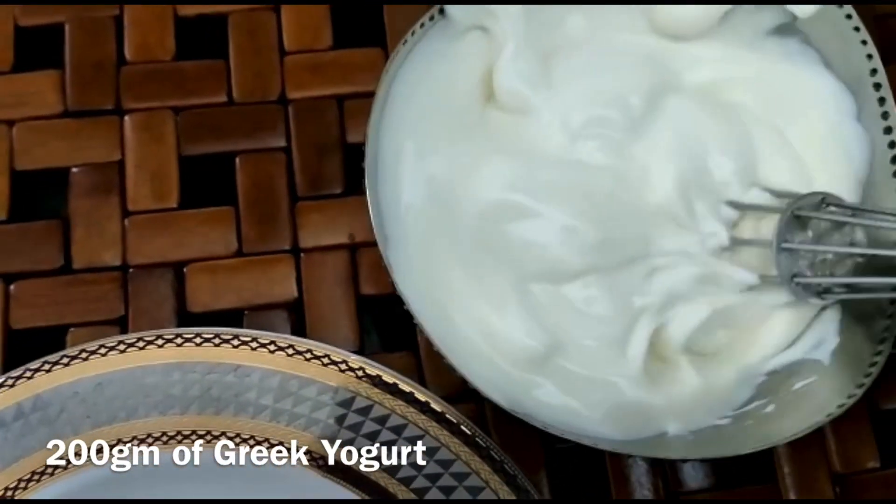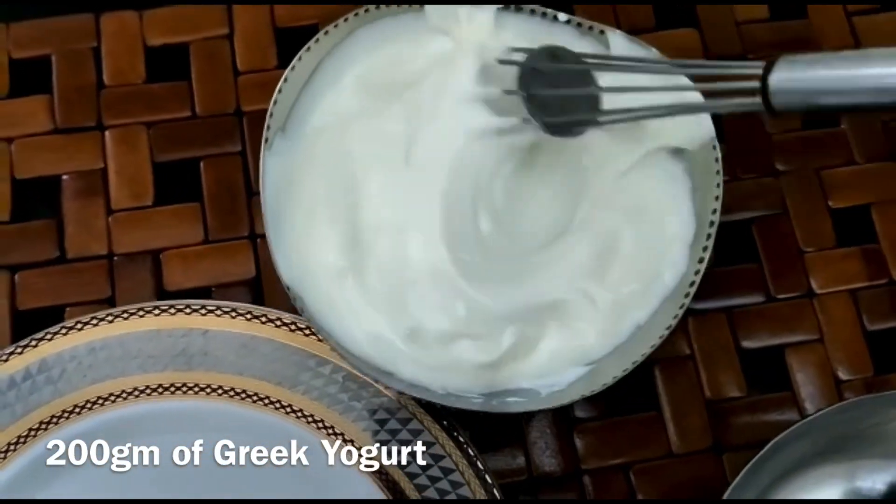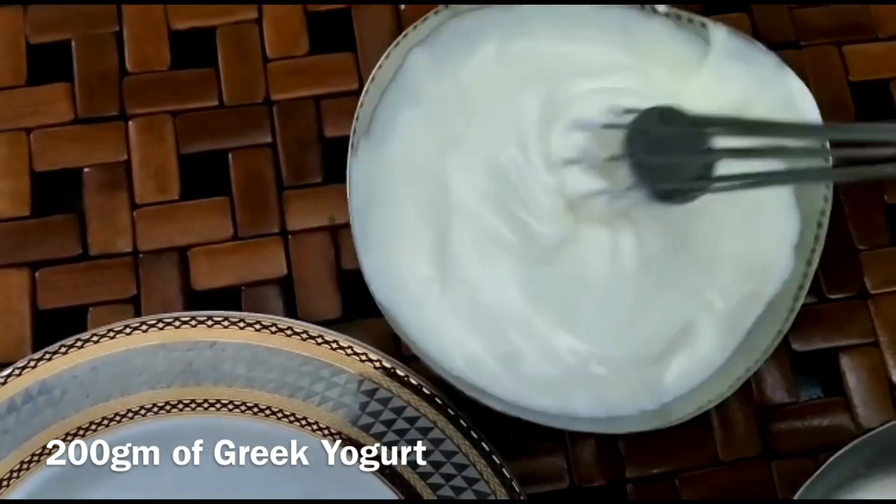We are using Greek yogurt for this recipe as it gives a creamy texture to the raita and is rich in protein. If you don't have Greek yogurt, you can use normal curd also.